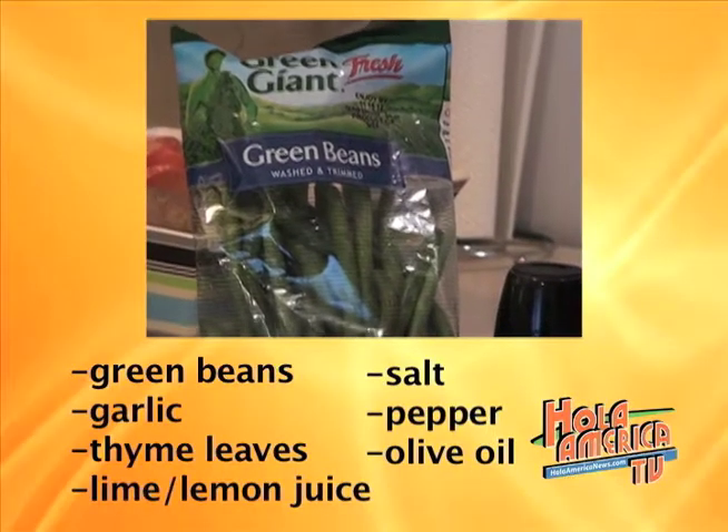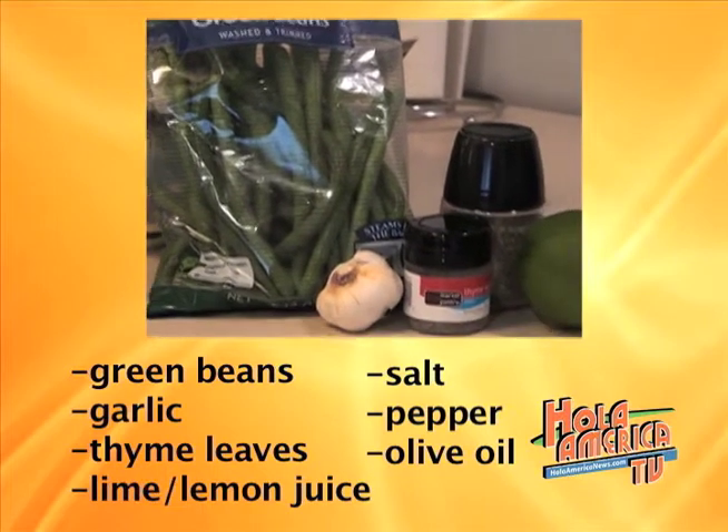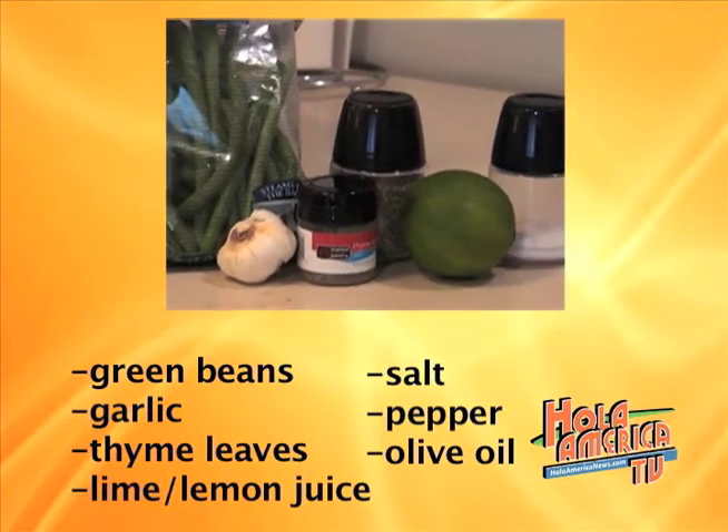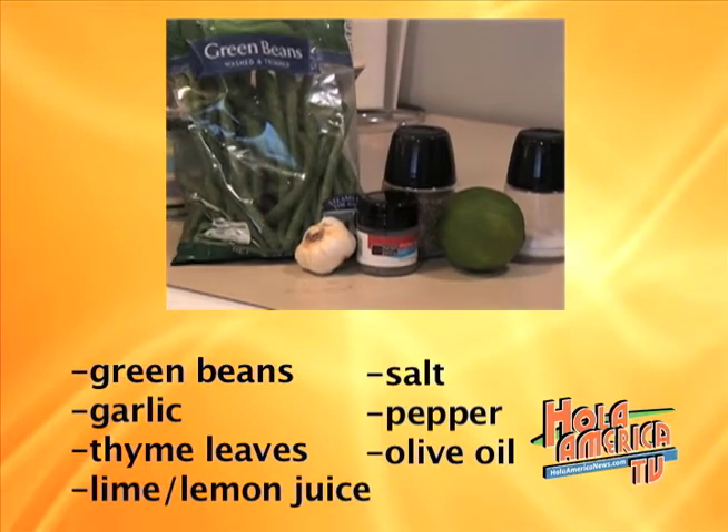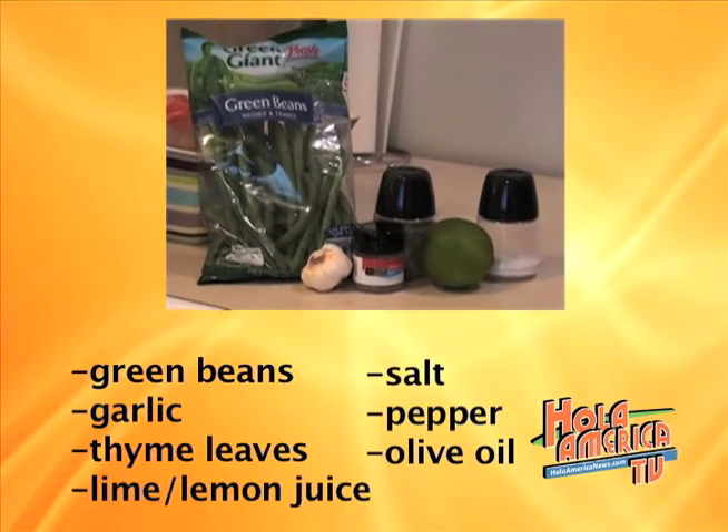Now for the green bean recipe, you are going to need olive oil, green beans, minced garlic, salt, thyme leaves, fresh lemon juice or lime juice, and ground pepper.